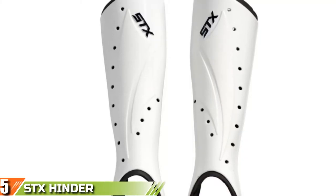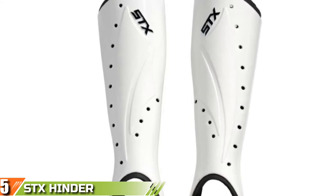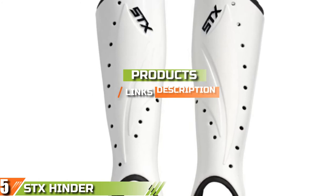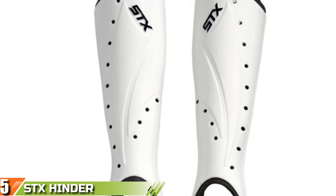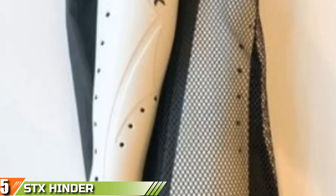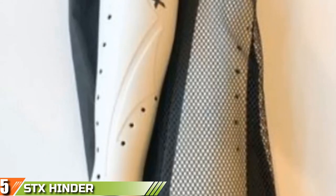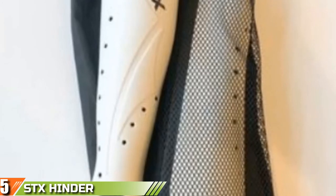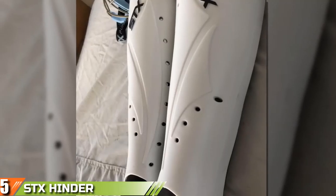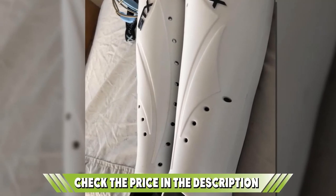Finally, at number 5 we have STX Hinderfield Hockey Shin Guards. If you are looking for field hockey shin guards, we have found the perfect set here. The STX Hinderfield Hockey Shin Guards feature another super simple design. When it comes to field hockey, you don't need as much protection — the puck still moves at incredible speeds but the ground is softer, so falling doesn't hurt anywhere near as much. Because of that, you can get away with shin guards that just cover your shin from the ankle up. The shell is just one piece of hard plastic that reaches from the top of the ankle to just below the knee, protecting the whole shin.